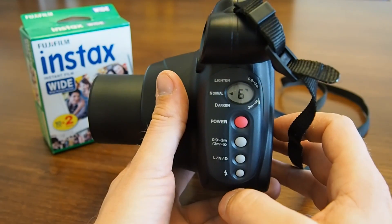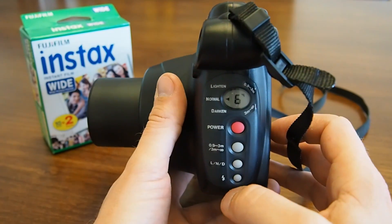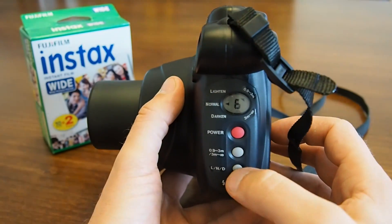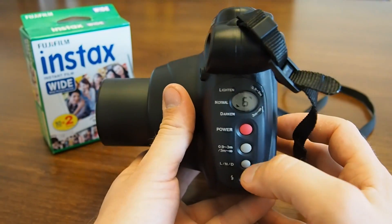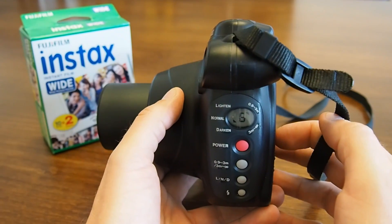If your photos turn out too bright or too dark, use the button labeled LND. This is exposure correction. You press the button once and your pictures will turn out a little brighter. You press it twice and they'll turn out a little darker. A third press on the button will reset the setting back to normal.